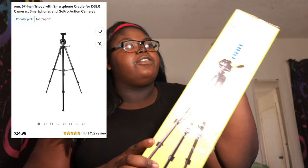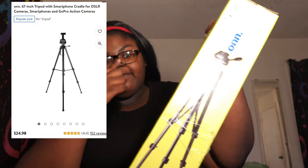Here it is — so big, I can't even get it fully in the camera. That's the tripod. She's a big girl, I cannot lie. I got this from Walmart for $26 and some change. It is 67 inches, which in feet is 5'7" — about the height of my man. I'm going to go ahead and open this up.